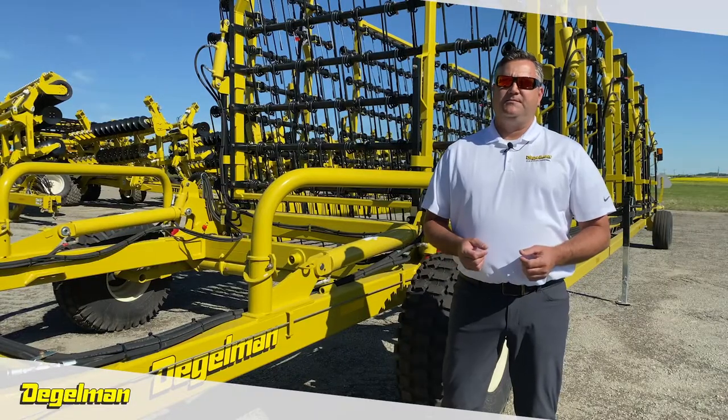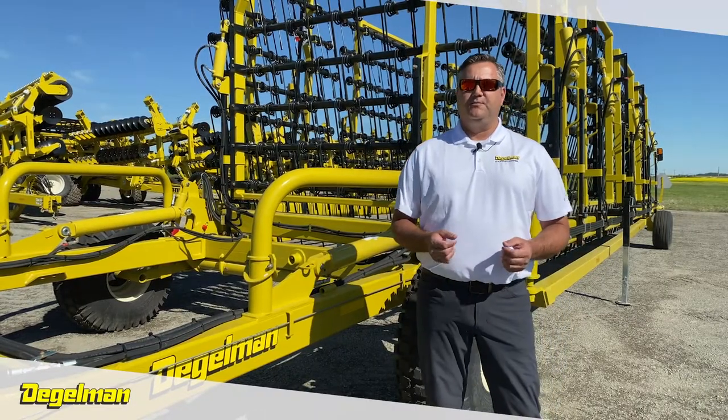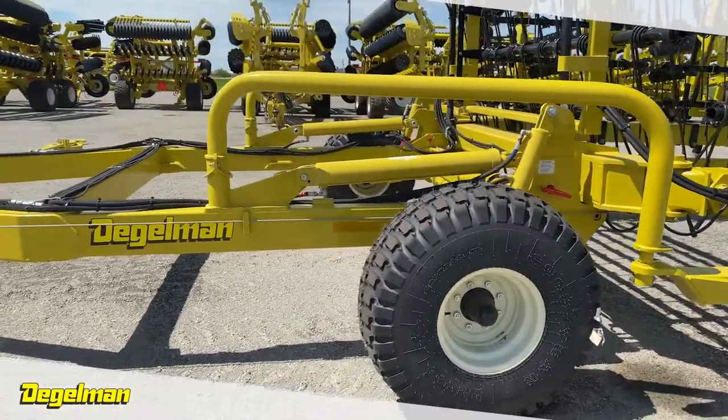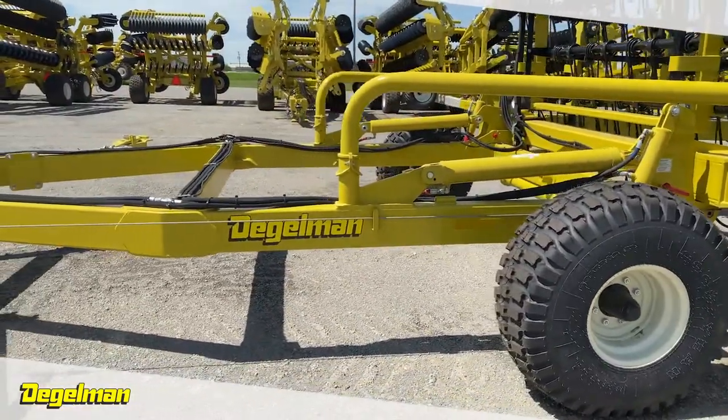No farming operation is the same. The traditional 5-bar moves dirt, rakes and shatters straw. The 7-bar moves less dirt and provides a different field finish. They're available in 50, 70, and 82-foot models.